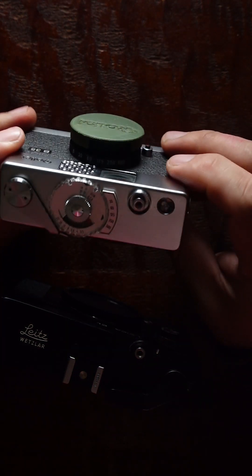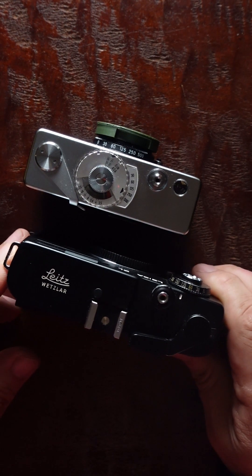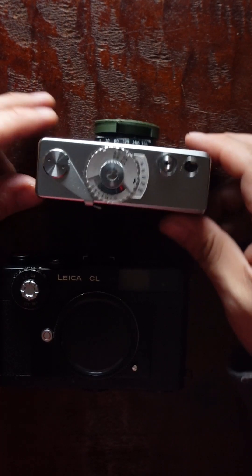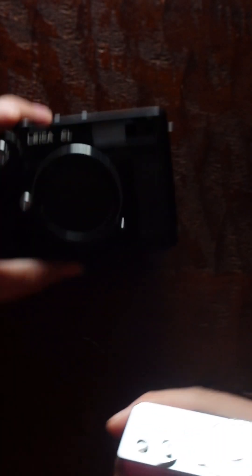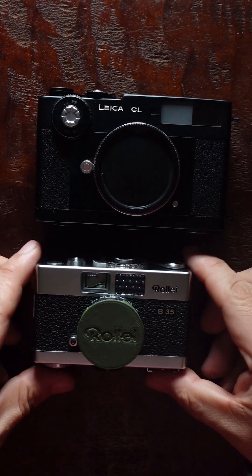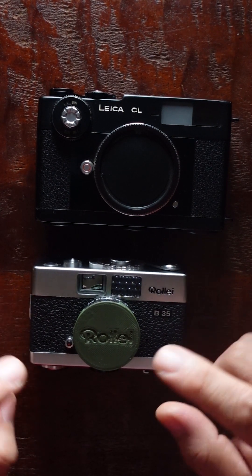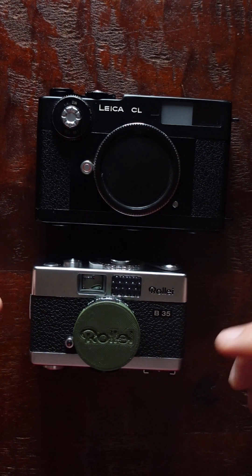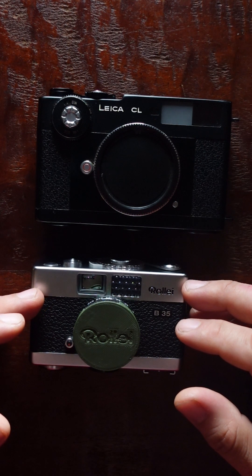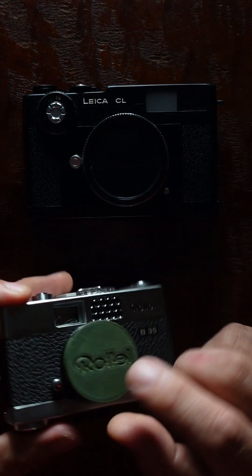I'd like to compare these two cameras for you today. Size-wise, the CL is a small camera, but the Rollei is even smaller. Both are really pocketable in my opinion, but with the Rollei you basically end up with one lens — you can't really change it.